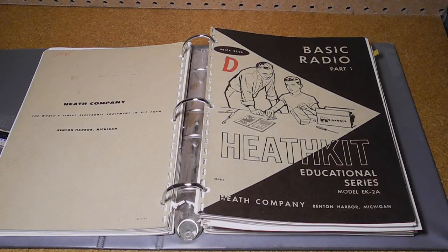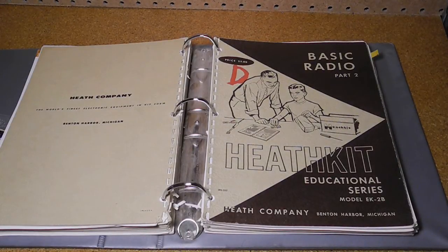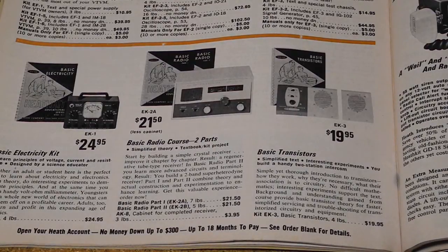Courses EK2A and EK2B covered basic radio theory and built on the fundamentals from EK1. EK2A covered basic radio concepts and built up a two-tube regenerative receiver — my manual is dated December 1960. Course EK2B continued with a more detailed presentation of radio theory that built up a six-tube two-band superheterodyne receiver, the EK2B that I have. My manual is dated December 1964.